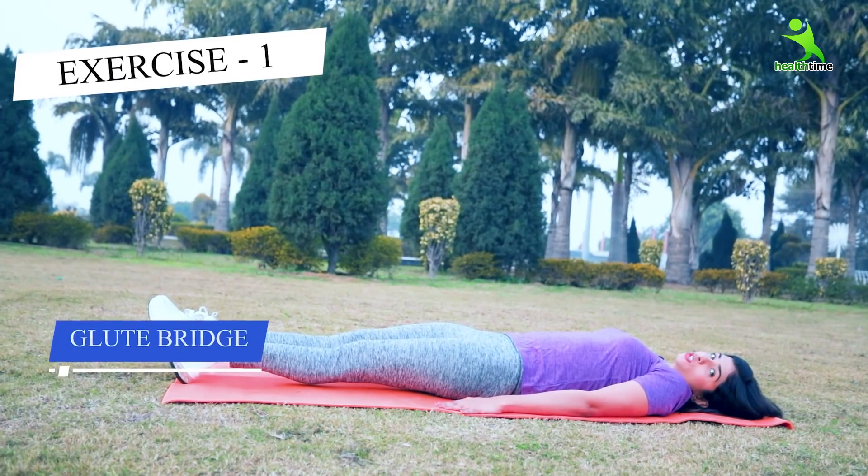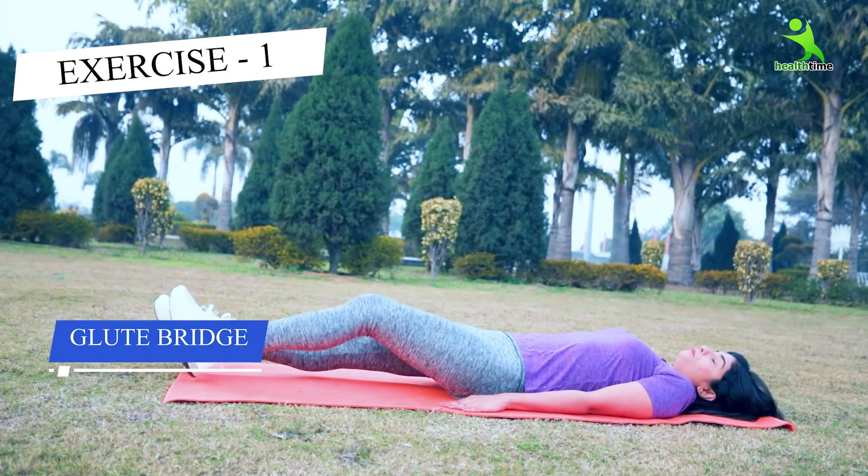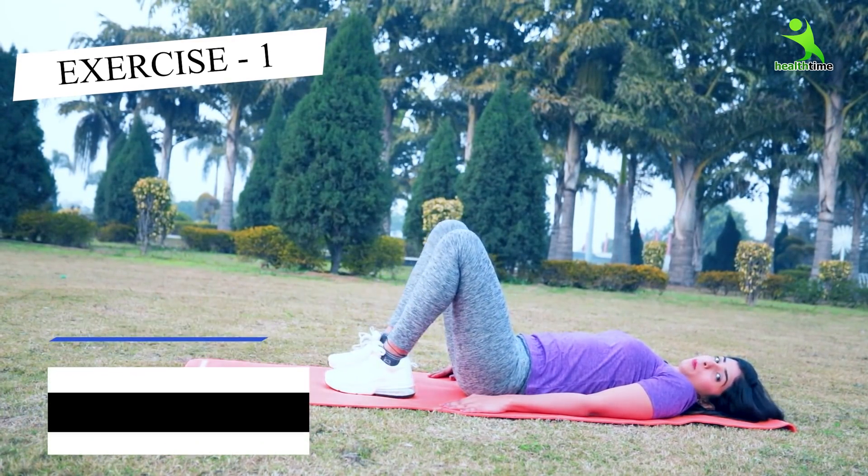So let's see how to do it and follow along. Now, this is the Glute Bridge. You have to go straight and lie down. After lying down, you have to keep your legs in this position.